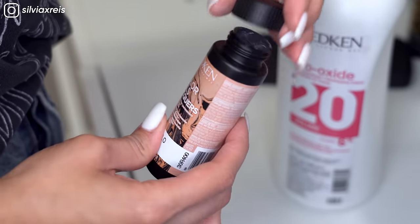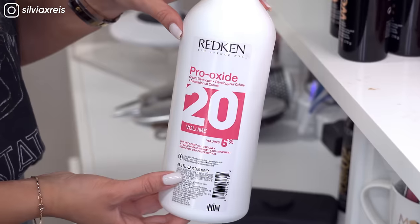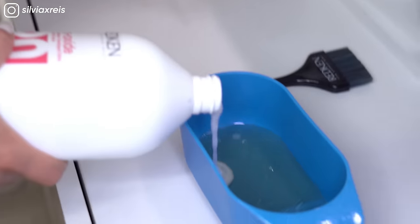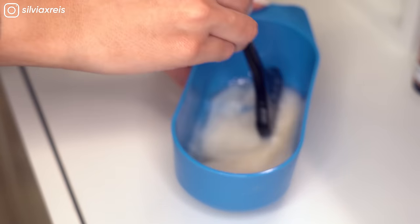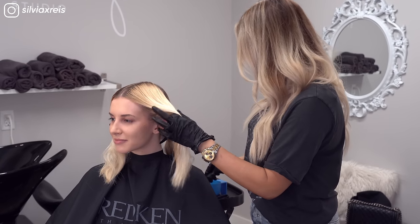For the root formula, I'm going to be using the new Color Gel Lacquers — one ounce of that and one ounce of 20 volume peroxide. The beauty of the new lacquers is that you can mix these with any developer. I also love the easy mixing ability; I can literally mix this in about two seconds and it's ready to apply.